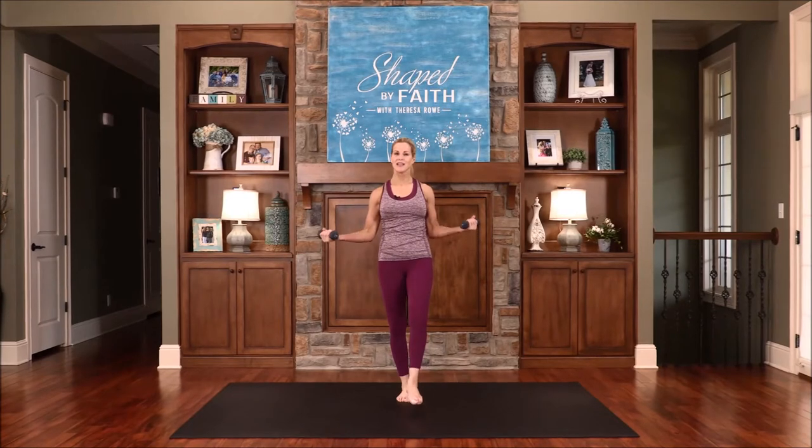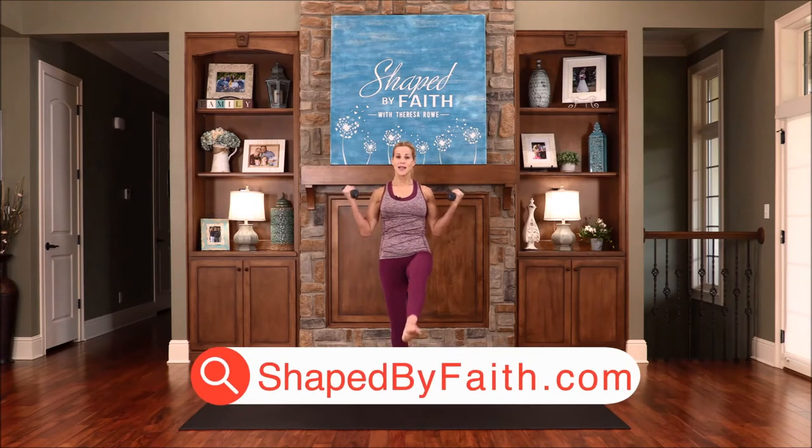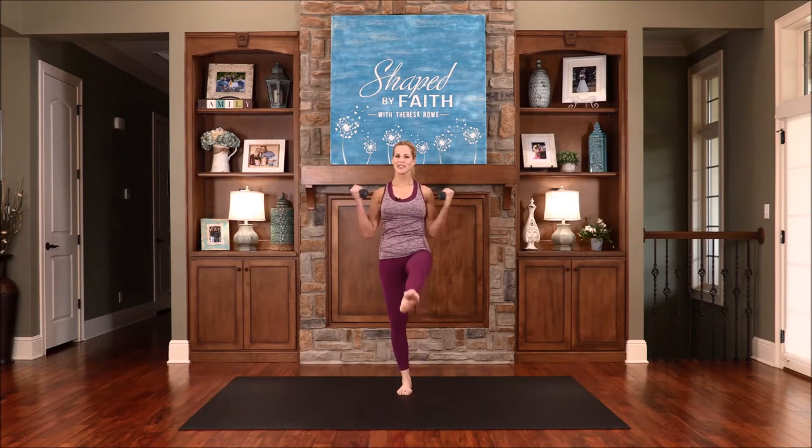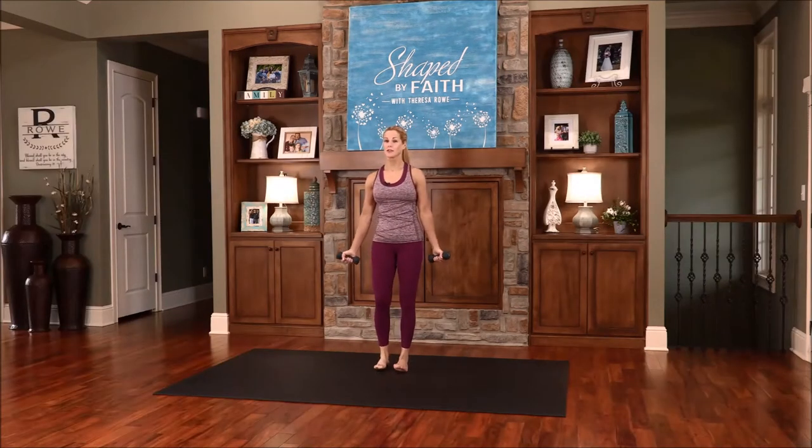So be yourself, imitate Christ in all that you do, and allow Him to be the Lord of your life. Keep moving — you're doing so good. Biceps and legs, nice balance challenge. Core is pulled in and tight. One more, then switch out those legs.